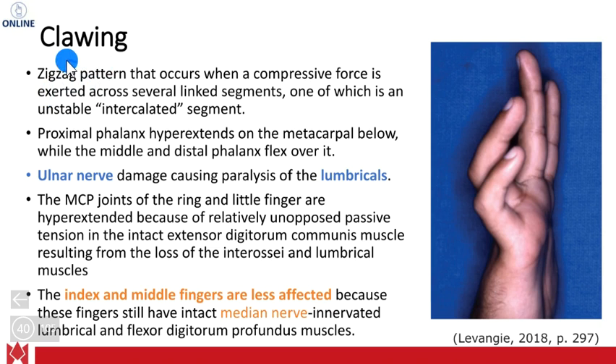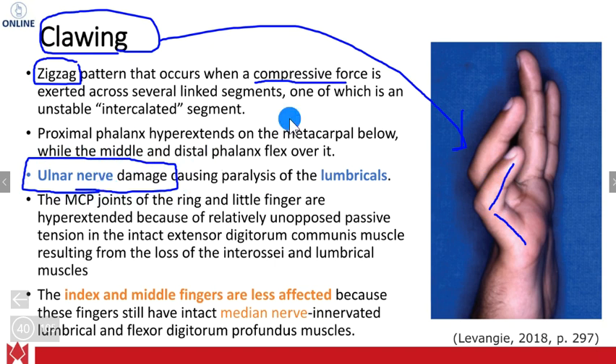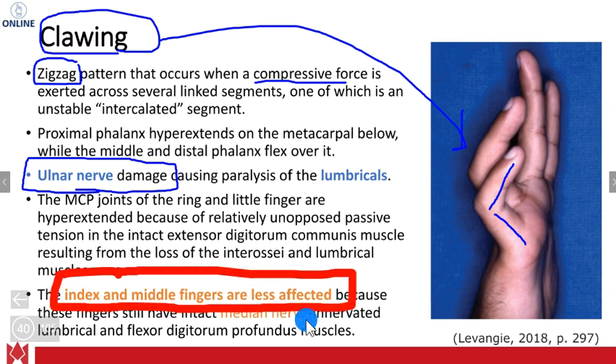This is known as the clawing deformity. You can see the clawing that happens at the fingers. It occurs when you have a compressive force exerted across several of the phalanges. The proximal phalanx hyperextends, and then the middle and distal phalanges flex over. This is also related to ulnar nerve damage. Because the index and middle fingers are innervated by the median nerve as well, they are less affected.